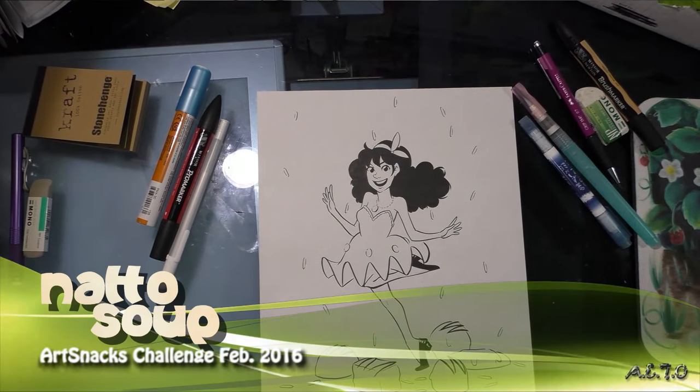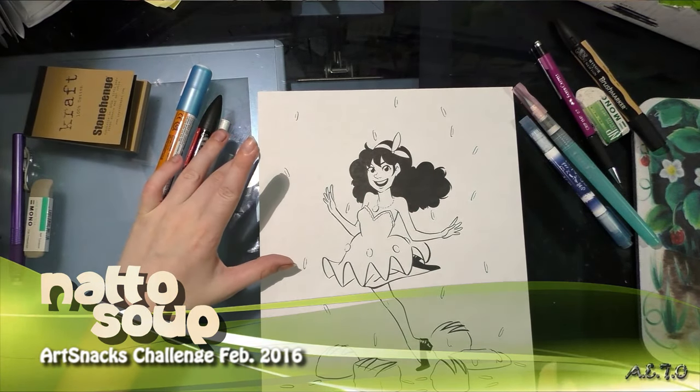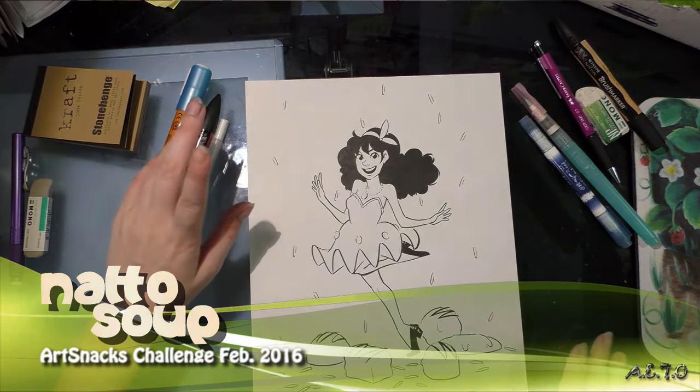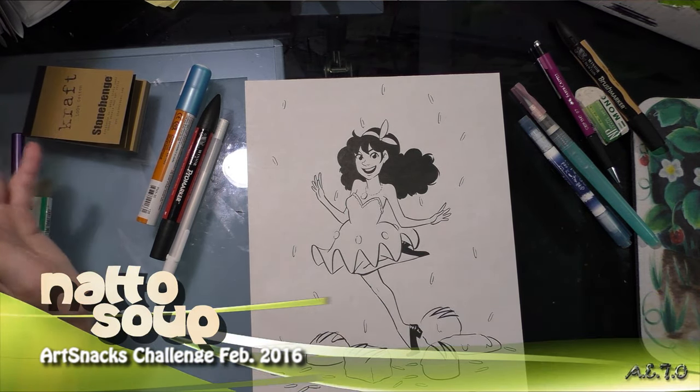Hey guys, good morning. I'm going to do the field test slash ArtSnacks challenge portion of my ArtSnacks vs. SketchBox for January 2016 comparison review. I know that's quite a mouthful.